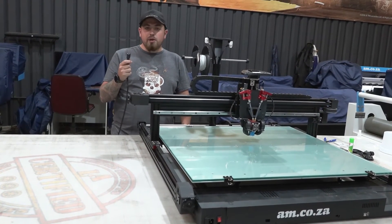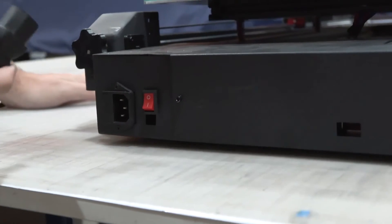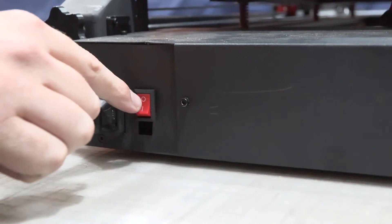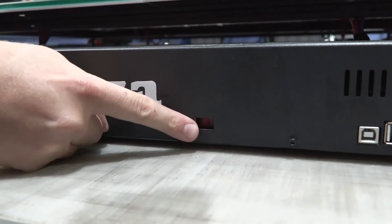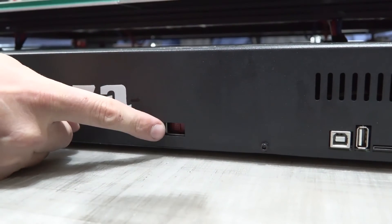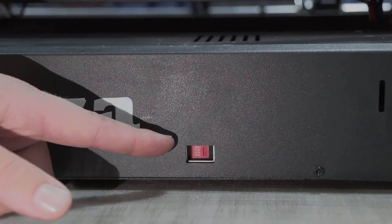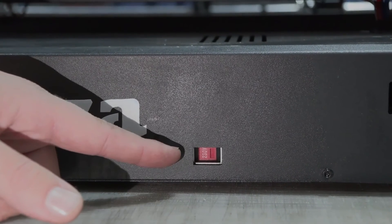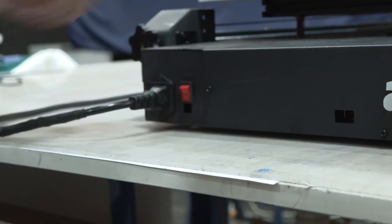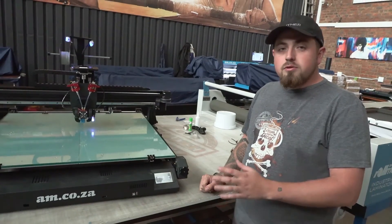Now that unboxing and setup is done, the next step is to plug it in, switch on, and proceed to auto-leveling the bed. Go ahead and plug in the kettle plug. Before switching on, make sure the machine is set to 220 volts — there's a voltage selector where you flip it from 110 to 230. We do not want it on 110 as that is an American standard and will damage the machine. We're 230 volts, so once confirmed, go ahead and switch on.